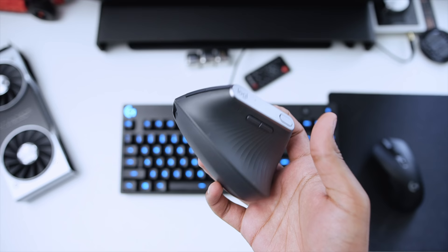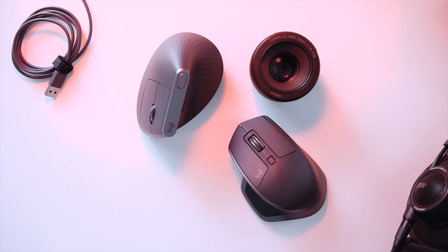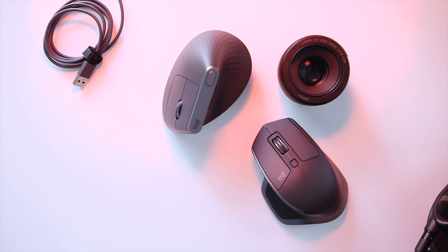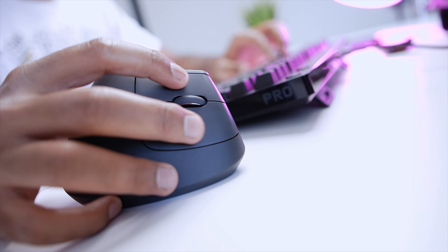The thumb rest features a textured rubberized surface to ensure a solid grip, which is a nice touch, but if you have small hands you might find the MX Vertical a little too big, so I'd highly recommend trying it at a retail store before purchasing. Moving on to build quality — I'm not that impressed for a $100 mouse, especially compared to the MX Master 2S. The Vertical feels a tad bit cheaper and is actually 10 grams lighter than the Master 2S, though it is put together really well with no signs of creaking.